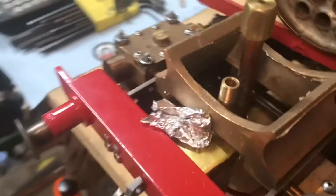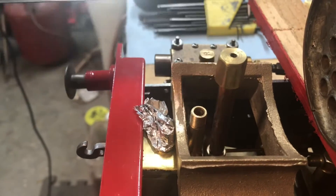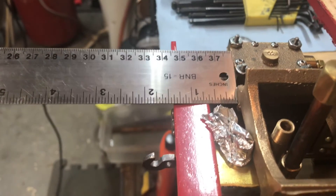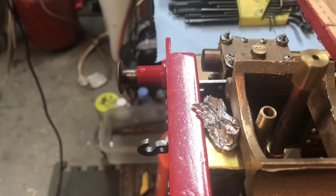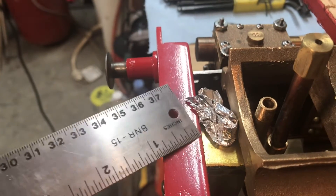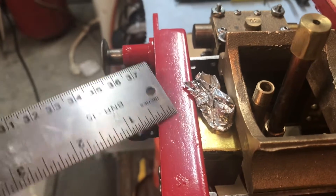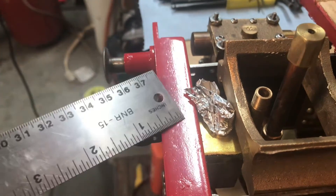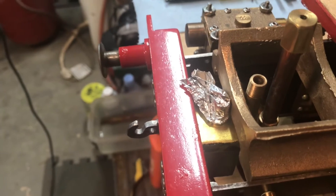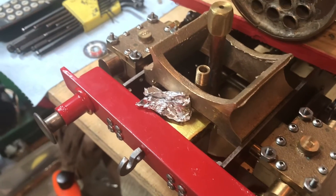Here's the cast saddle with the relief cut in it. The good news is it fits fine — there's enough room for the pipes, there'll be room for the snifter, and it's set at an inch and three-eighths back from the front, exactly what it's supposed to be. The bad news is, as I suspected, there's just not enough room for the filler cap for the lubricator. Had I made it a little closer to the center that probably would have been fine. So I have an idea about taking the cap off, flipping it around the other way, and I may have to cut a notch in the front bumper — I'm not excited about that, but I think it's the best solution.